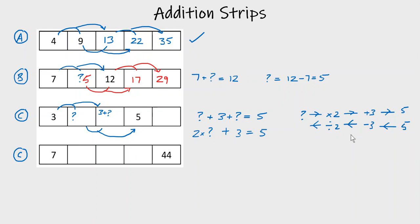Five take away three is two, and two divided by two is one. So our missing number is one.